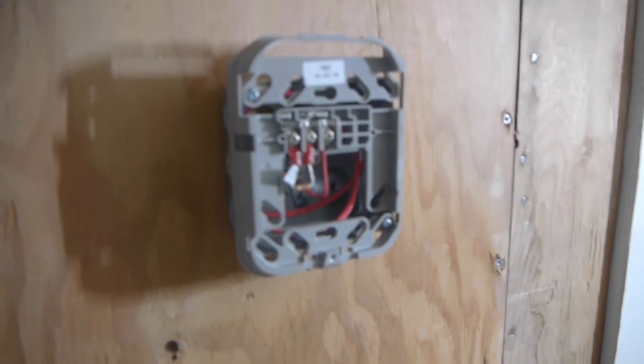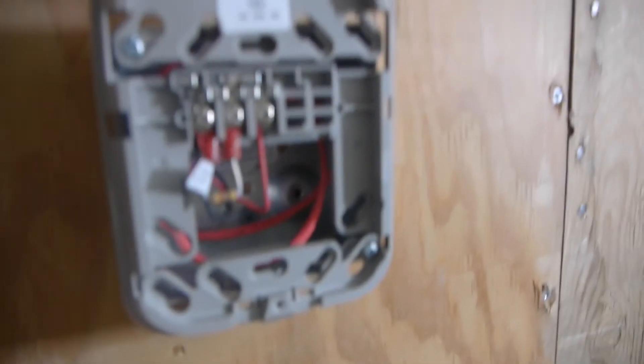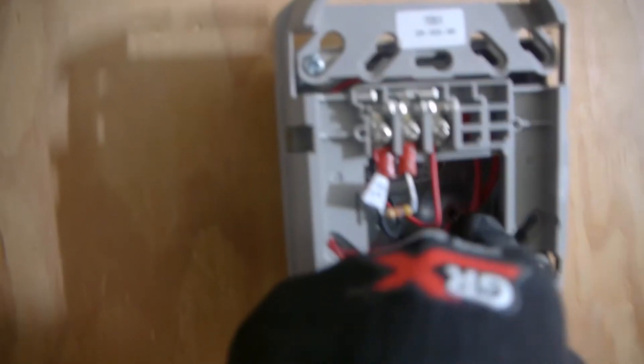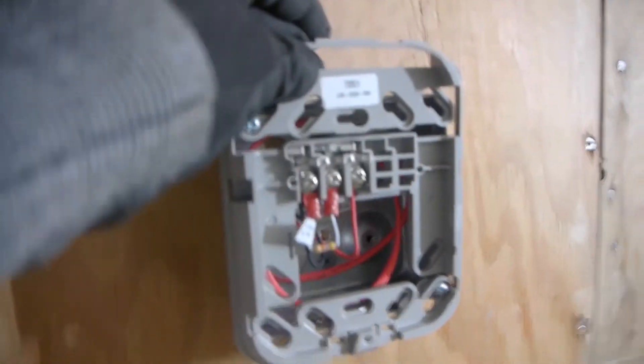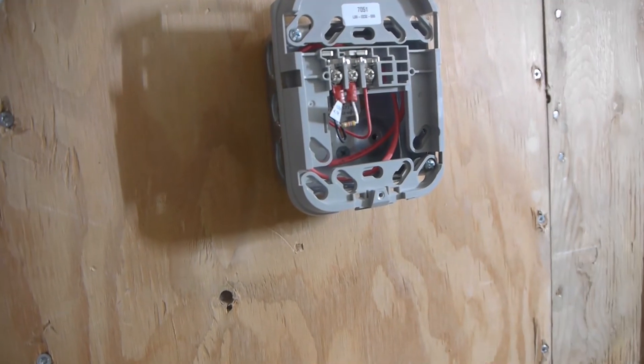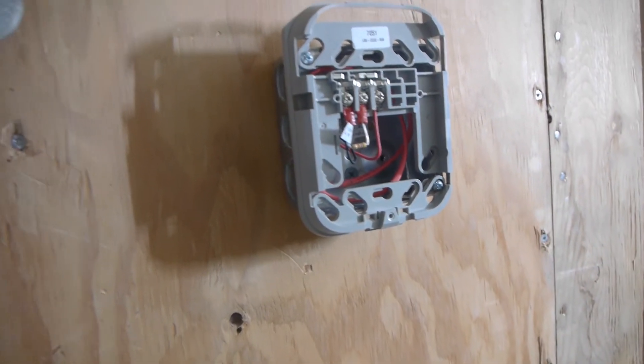Alright, here is the finished back box. As you can see, the resistor is right there, here's the cable with a nice service loop inside the back box. This is nicely mounted and secured. Now before we put the alarm on, I'm going to go inside and terminate the wires.